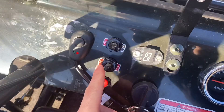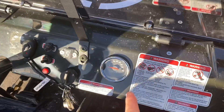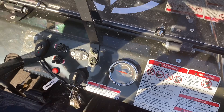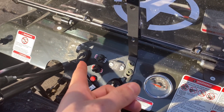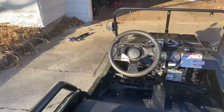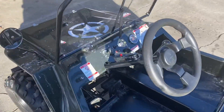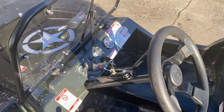Right here you have your blinkers, your lights, your taillights, your speedometer, and your horn. There's also a switch for an aftermarket light bar that I personally put on. It's got mirrors, and it does have a parking brake here which you can just pull up to engage.